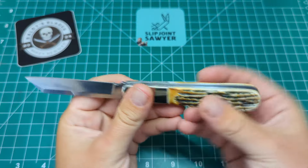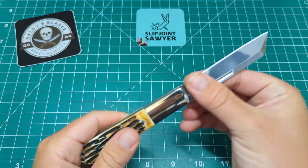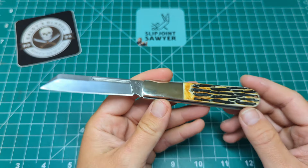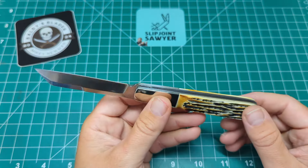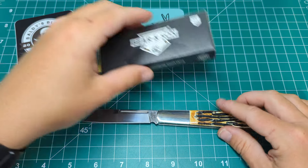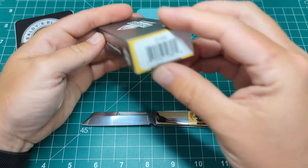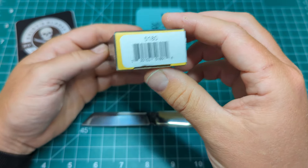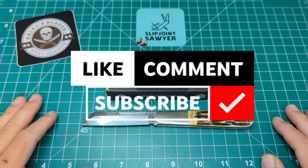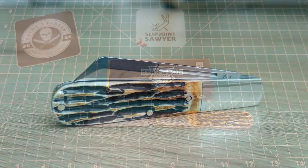You can pick these up for about 50 to 55 pounds in the UK from Cycler Knives and Tools, where I got mine. That's going to do it for my review — I really hope you enjoyed this. It's the Bear and Sons four-inch Barlow in genuine India stag, model number 5180. Please be sure to like, subscribe, and ring the bell for notifications. I'll catch you in the next one — peace out.